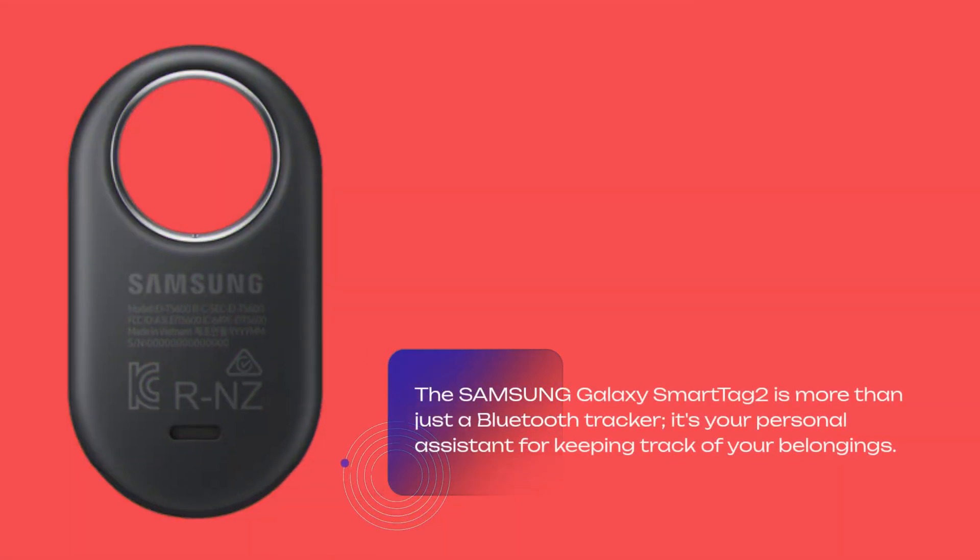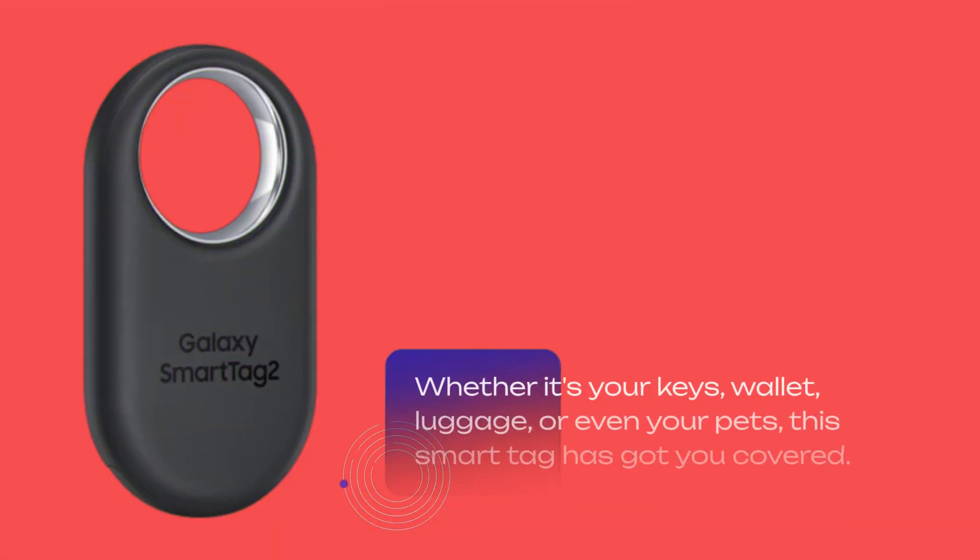The Samsung Galaxy SmartTag 2 is more than just a Bluetooth tracker — it's your personal assistant for keeping track of your belongings. Whether it's your keys, wallet, luggage, or even your pets, this smart tag has got you covered.